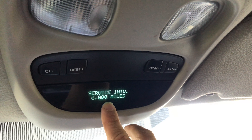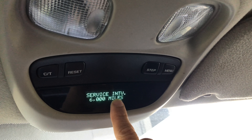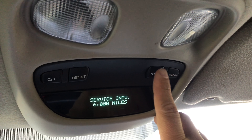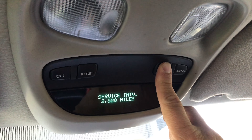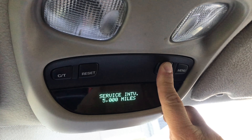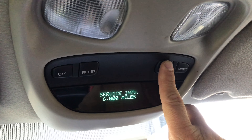Then you're gonna cycle through — mine's already set for 6,000 miles — and you can change it by clicking step. I'm gonna put it back on 6,000, so this is how you can cycle through.